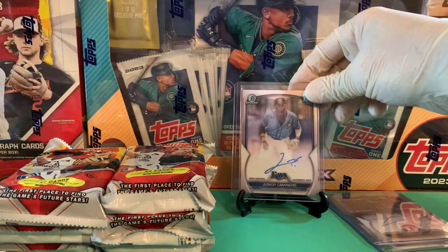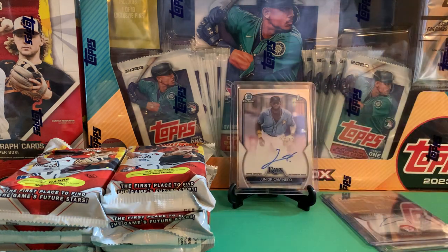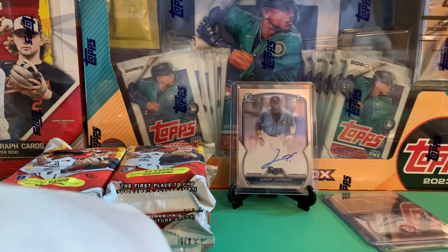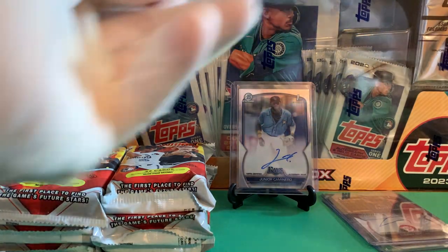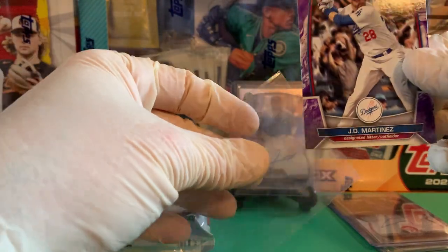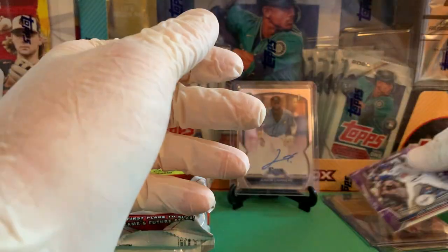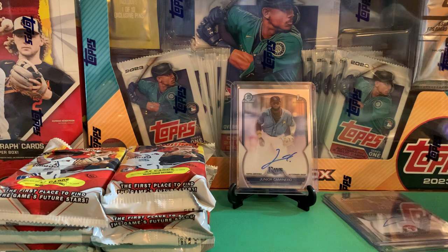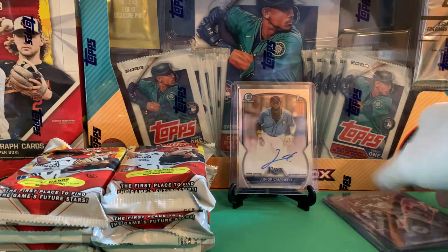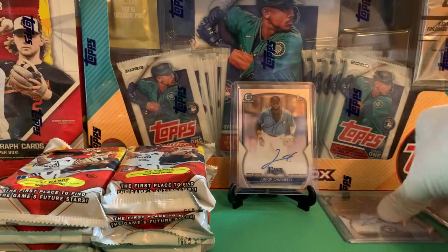I do like that one, and it's Tampa Bay — you know that guy's probably going to turn out to be a stud. So not numbered, but we did get back-to-back color and autograph in one pack, which is nice. Even though I should just top load and get it over with — put the color and then the auto there.